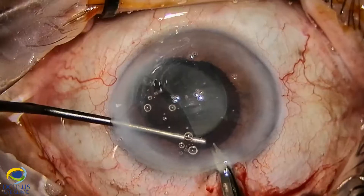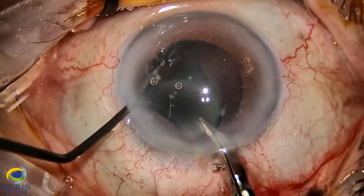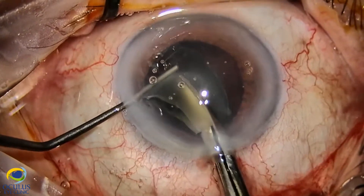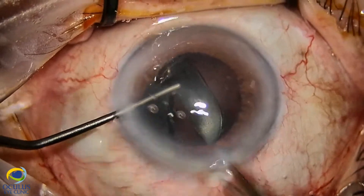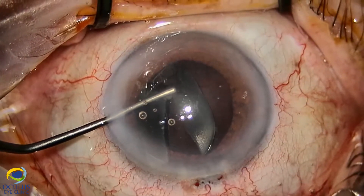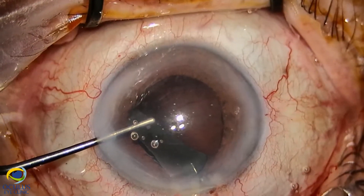And now we cut into pieces the remaining two thirds of the IOL, paying attention not to lose these smaller pieces, because the danger of having fallen pieces in the vitreous is quite significant. As you will see, the break in the posterior capsule is quite large.